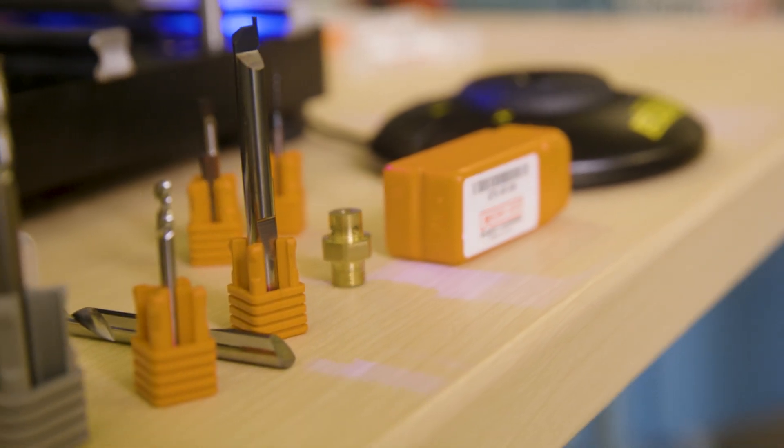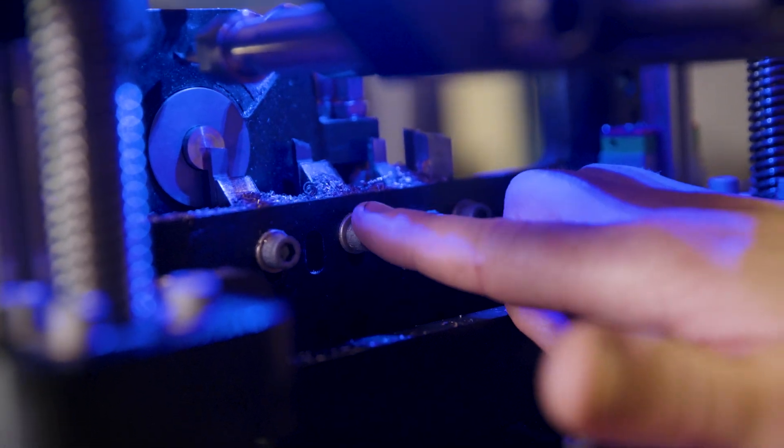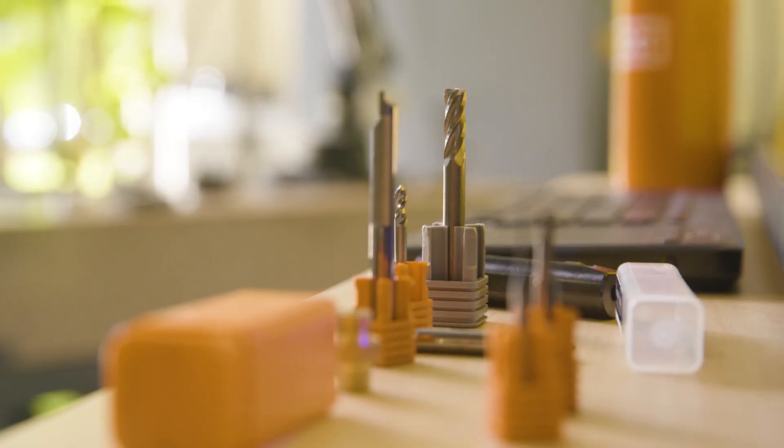These specialties aren't the only thing that Micro 100 offers. We're also using all their stick tools down in the lower gang to do all the radial turning, and we've got their holders holding tools to do all the axial operations as well.